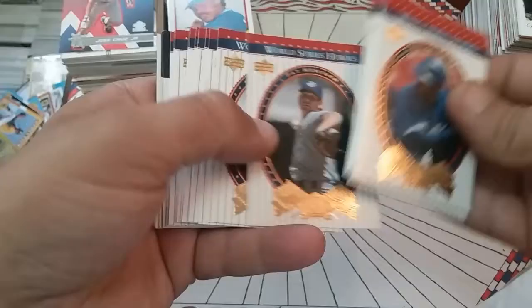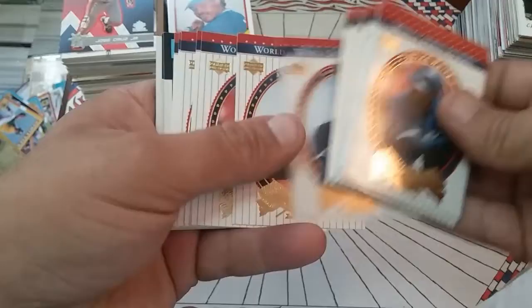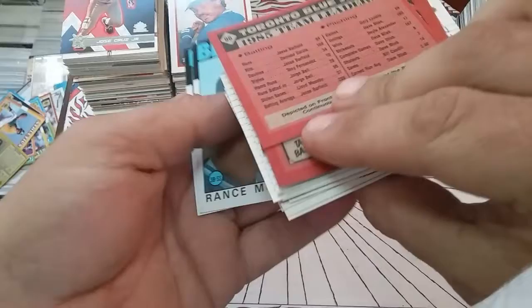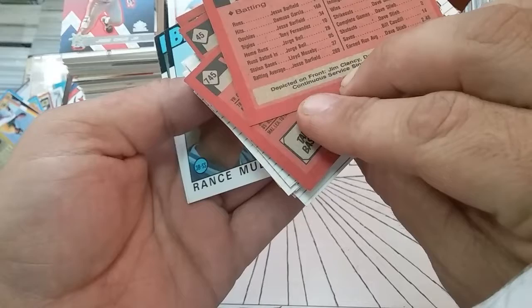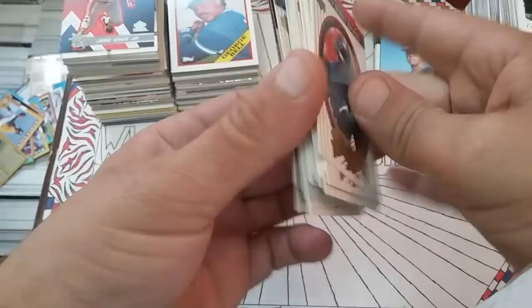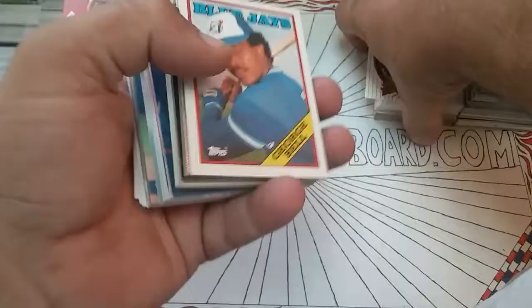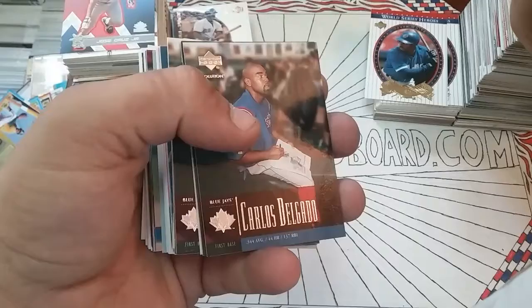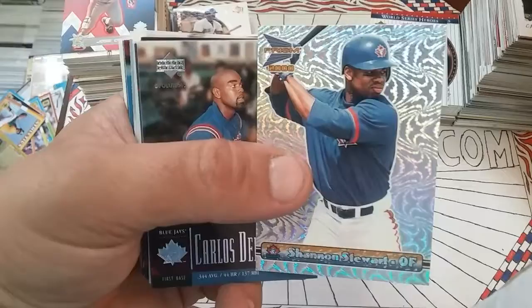John Olerud — used to play for my Braves, love him. A bunch of repeats here, Pat Hentgen, Joe Carter, John Olerud. Stacks and stacks of Joe Carter here. Blue Jays leaders cards. Jim Clancy — dean of the Blue Jays, continuous service since 1977. Okay, some more next. Dennis Lamp to finish off that stack. George Bell, Jose Cruz Jr., nice Upper Deck. Shannon Stewart Prism 2000 Pacific — it's a nice card, the old school looking refractor deal.